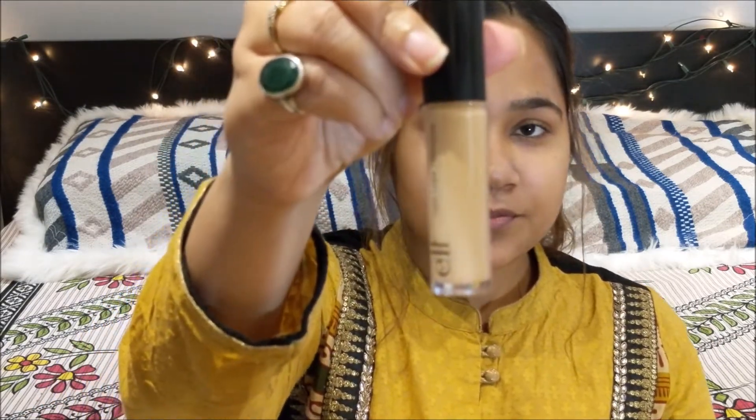After doing the primer, I am going to go ahead and start doing my eye makeup. For that I am going to take my Elf Camo Concealer and I am going to go ahead and prime my eyelids.